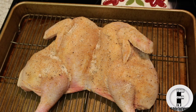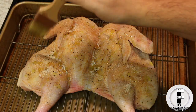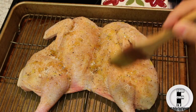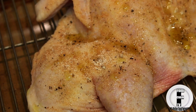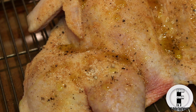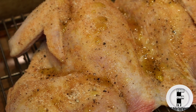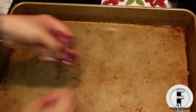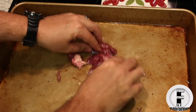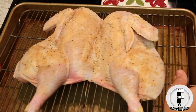You can also drizzle this with a little bit of olive oil. I really like the gizzards, so I'm going to put them in the water. And then I'll put the chicken all ready.